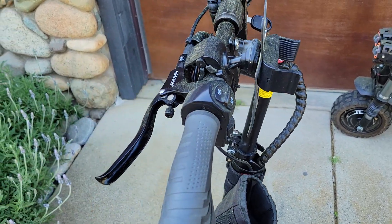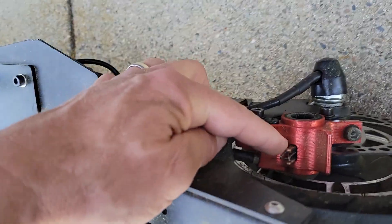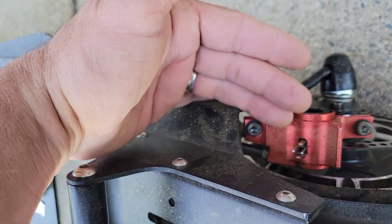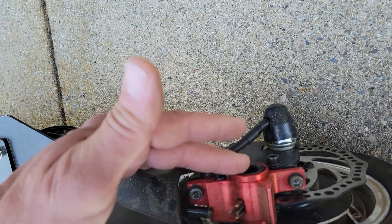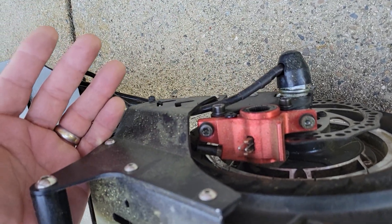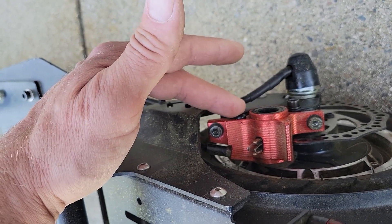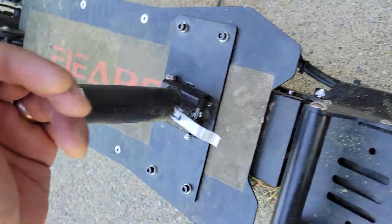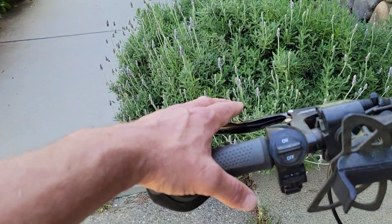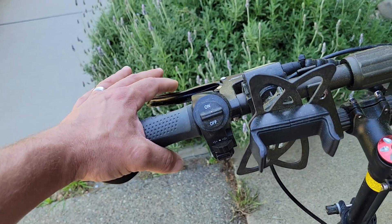At first we thought it was a problem with the brakes. We bled the calipers and bled the brakes. I even changed the brake shoes, which are located right down in here — you simply take the caliper off and change the brake shoes. I also replaced the whole caliper — nothing worked. The brakes were still super grabby. It wasn't until I removed the caliper in its entirety that I found out that even with the brakes completely removed, when you pull the brake handle, the regenerative braking kicked in and nearly pitched me over the handlebars.